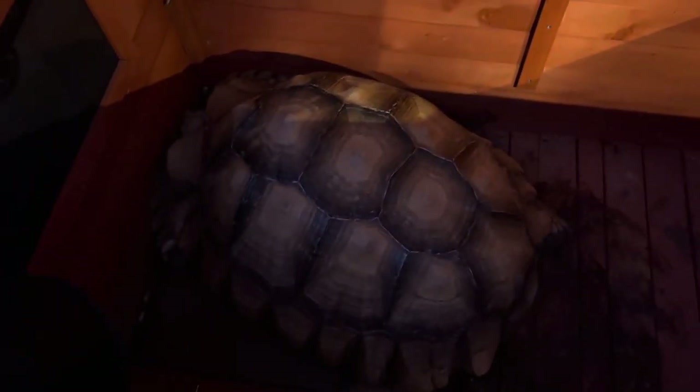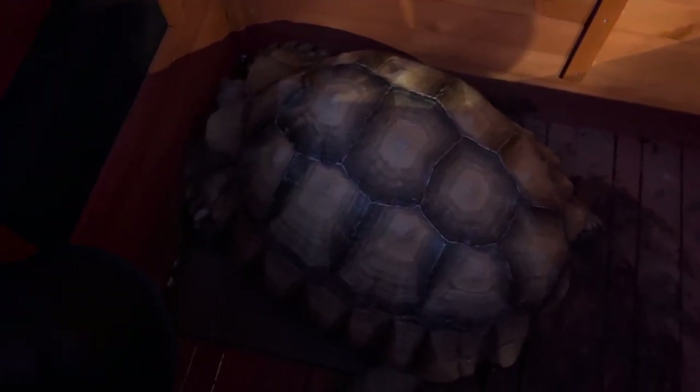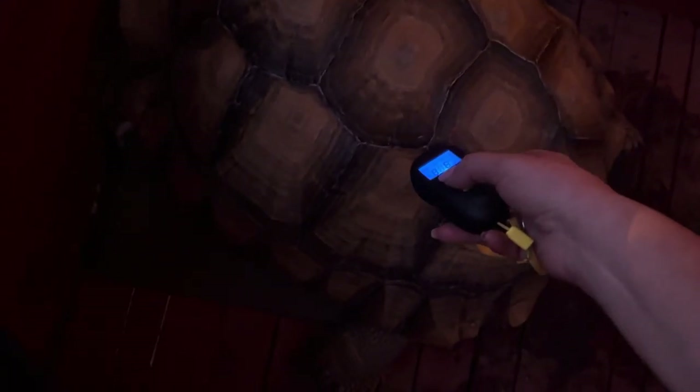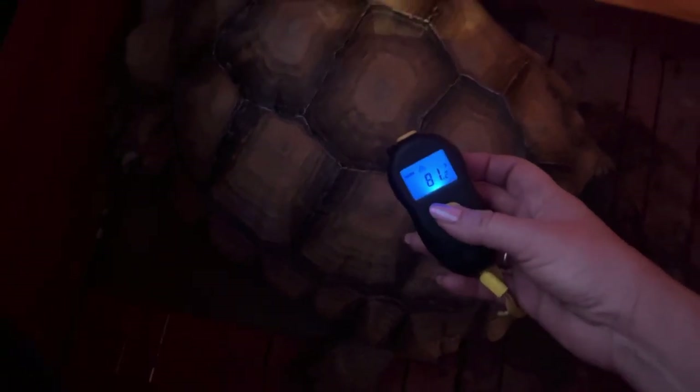There he is, the big boy. The important thing is that he's on a heat mat right there — it's made especially for big tortoises and I highly recommend it. His temperature is 81.5°F — perfect. He's nice and cozy and warm. Every minute we have his house open though, we're cooling it down. There's his temperature gauge and hygrometer.